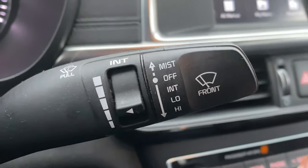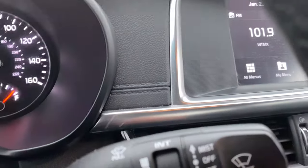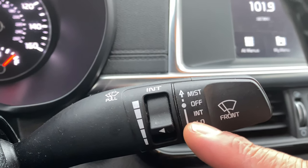As you can see the diagram — let me zoom in a little bit so you can see — the diagram shows what to do. If you get a mist on your windshield, just take this and go up and it will wipe the mist away. Pretty cool, and once you release it, it goes back to the off position.